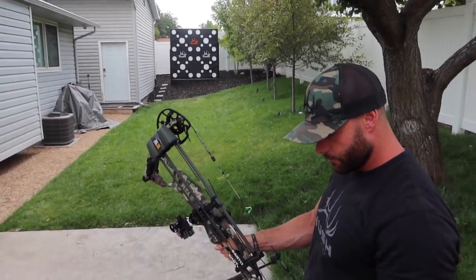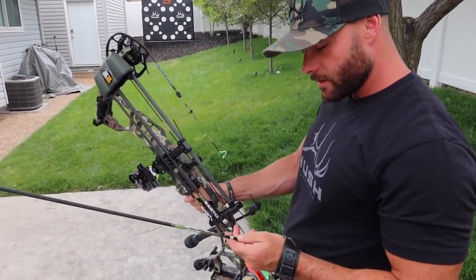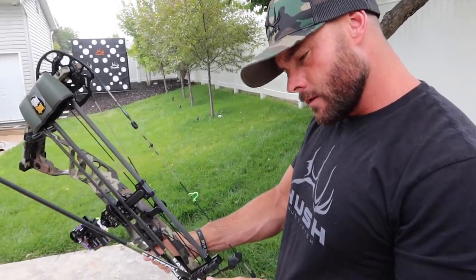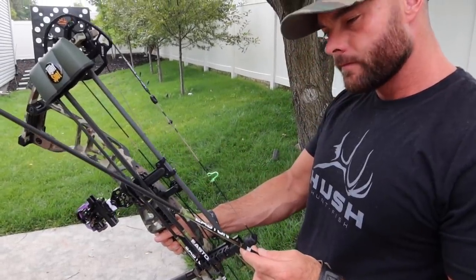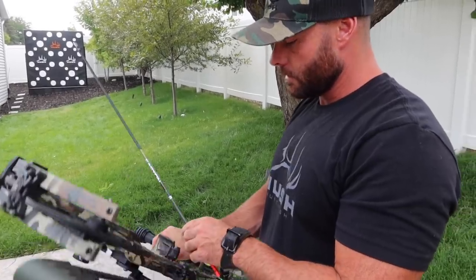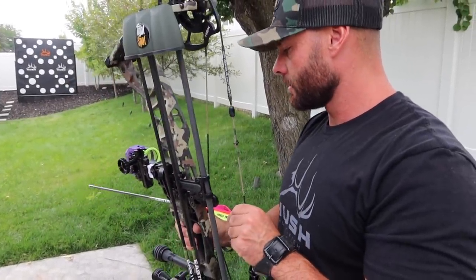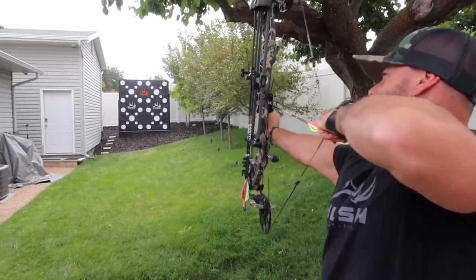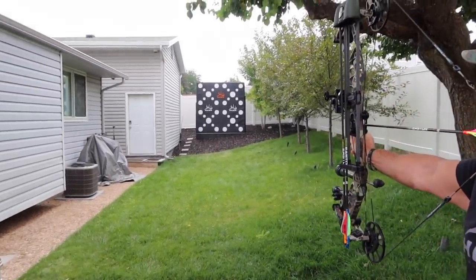On the arrow side — during the tuning process, I had a 340 spine which is pretty common for my draw length and weight, but the bow didn't like that weak of a spine. They moved to 300 — still tearing a little bit. Then moved to a 250 spine. When I got home someone DM'd me about that — they're struggling with the same issue. The 250 worked. It's interesting because a shorter draw length actually stiffens the arrow up.